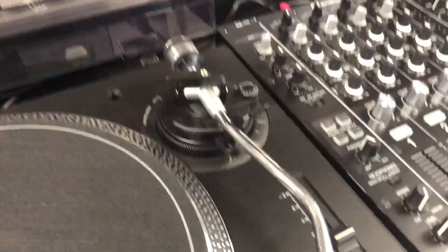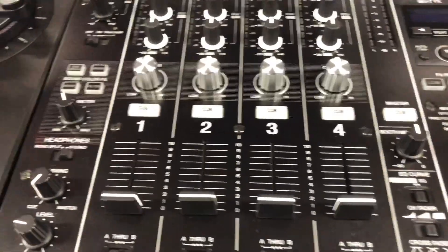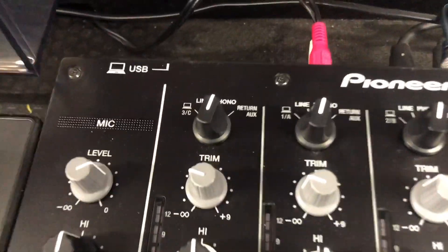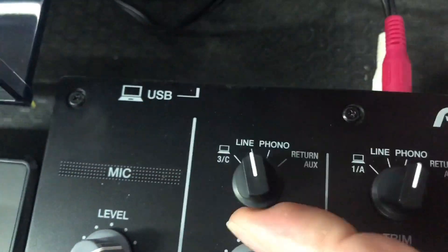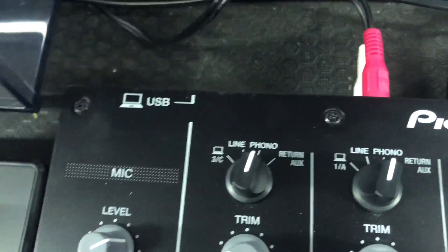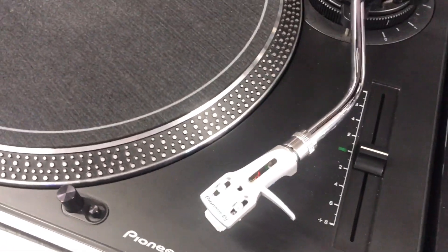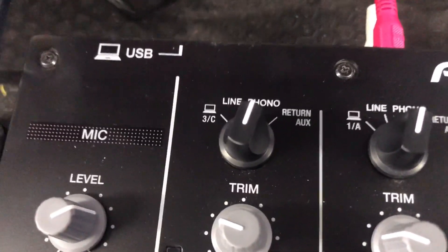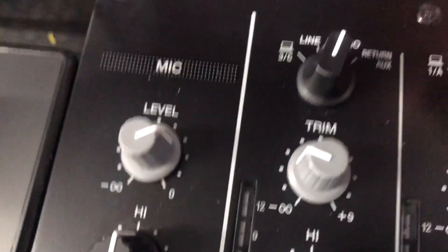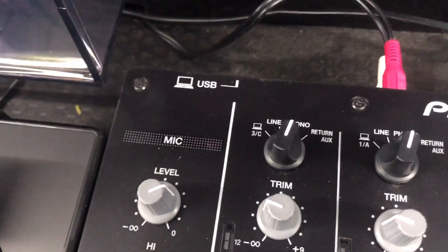Earlier in the video we mentioned phono level and line level. A DJ tends to use a mixer, and mixers have phono and line level inputs. When plugging a turntable in, you would generally switch it to phono, because the signal from a turntable is a little bit lower. The mixer has an amplifier inside it - a little preamp - and when you switch it to phono it boosts the signal so you get plenty of volume through.